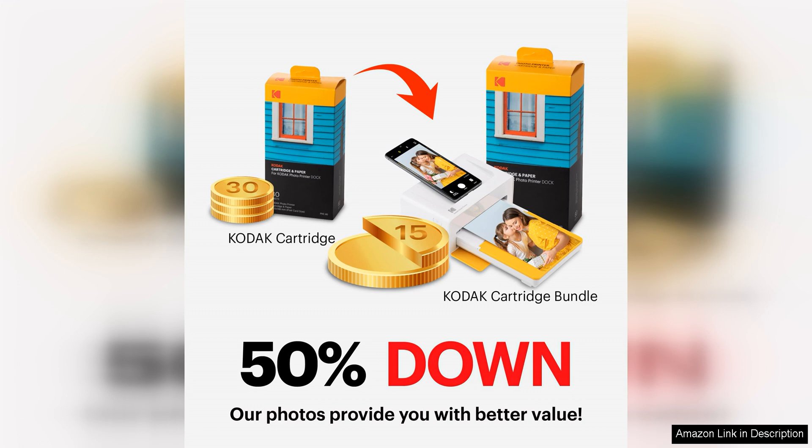The results are crisp images that truly come to life. Whether you're printing landscapes, portraits, or action shots, the Kodak Dock Plus 4 Pass delivers impressive results every time.